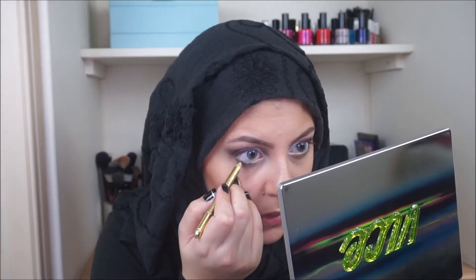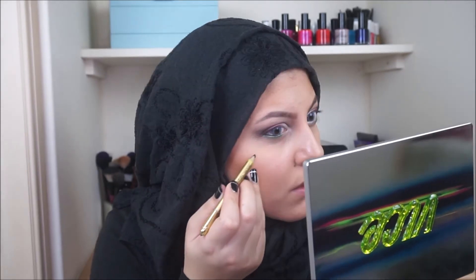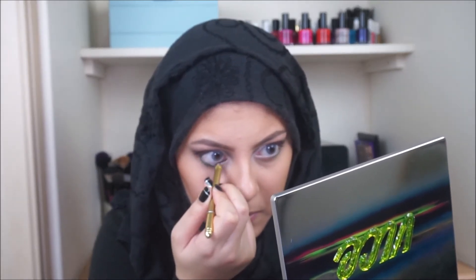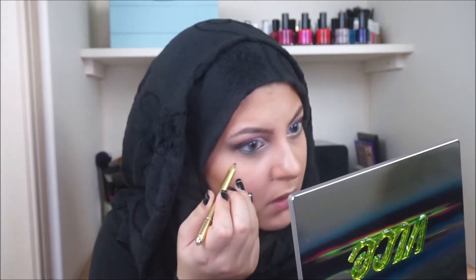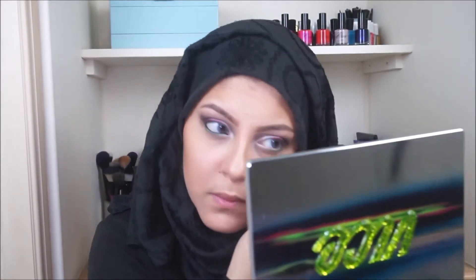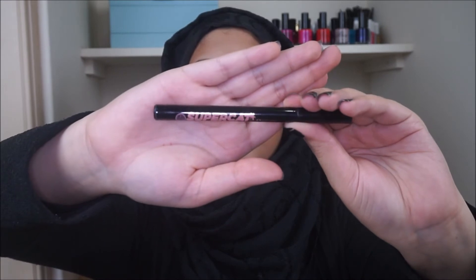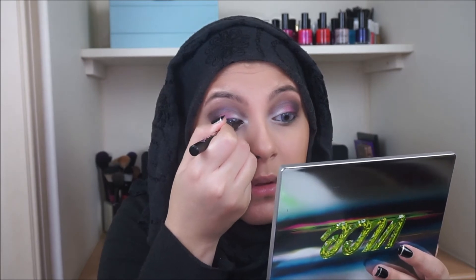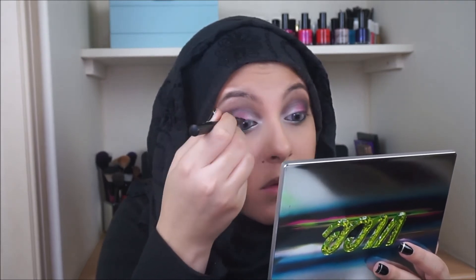Taking a black liner — this is one I used in my previous video called Vulse, made in Germany; I get it from my country so I'm not sure where you can get it, but any black liner will do. Just line your inner waterline to give it that really dark effect. Then taking Soap and Glory Super Cat Liner, I'm going to be lining my top lid, just winging it out very nicely.